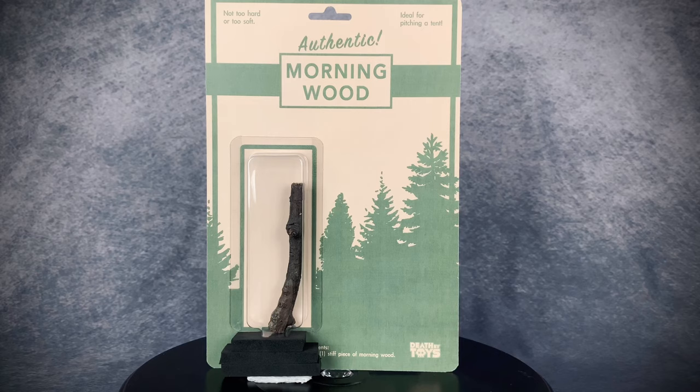Hello and welcome to Horror Monster Collectibles where today we're going to be taking a look at this super awesome Morning Wood figure from Death by Toys. So let's go ahead and pointlessly spin it around and take a closer look.